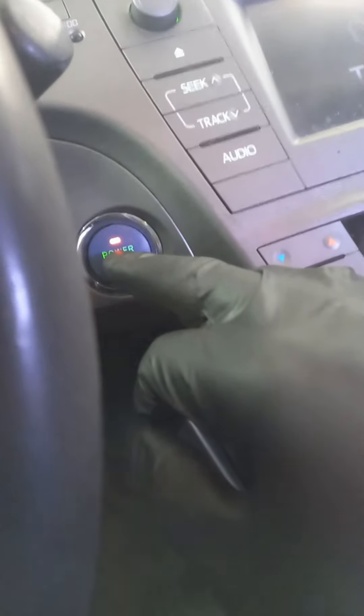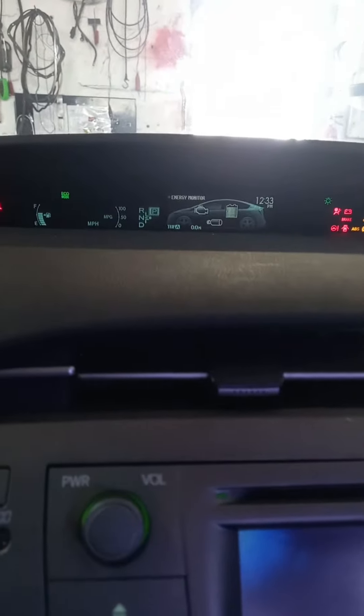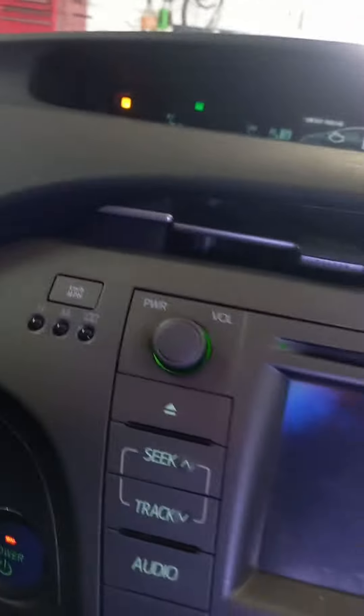You're gonna push the button to turn the ignition switch on. When it's on, you're gonna see on the screen — it should be on Trip A. If it's not on Trip A, you're gonna use the trip button to switch it to Trip A. Once it's on Trip A, you can see it's on Trip A now.